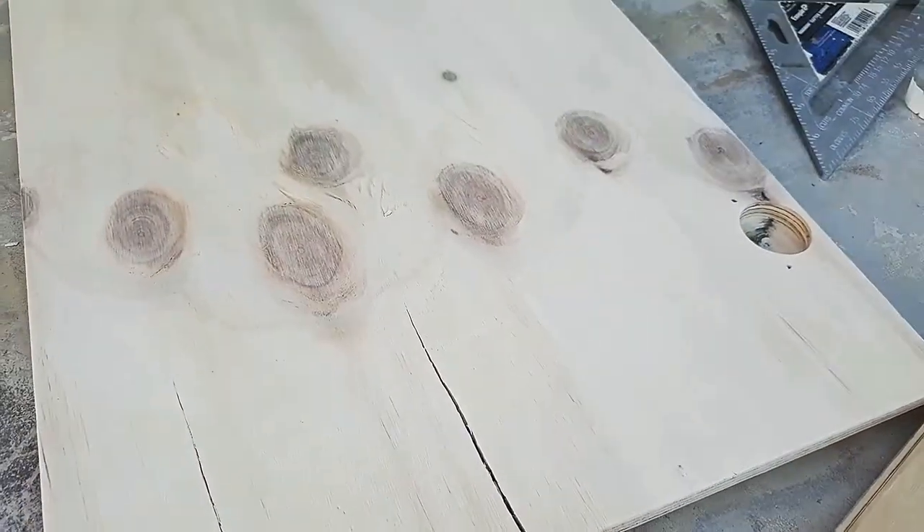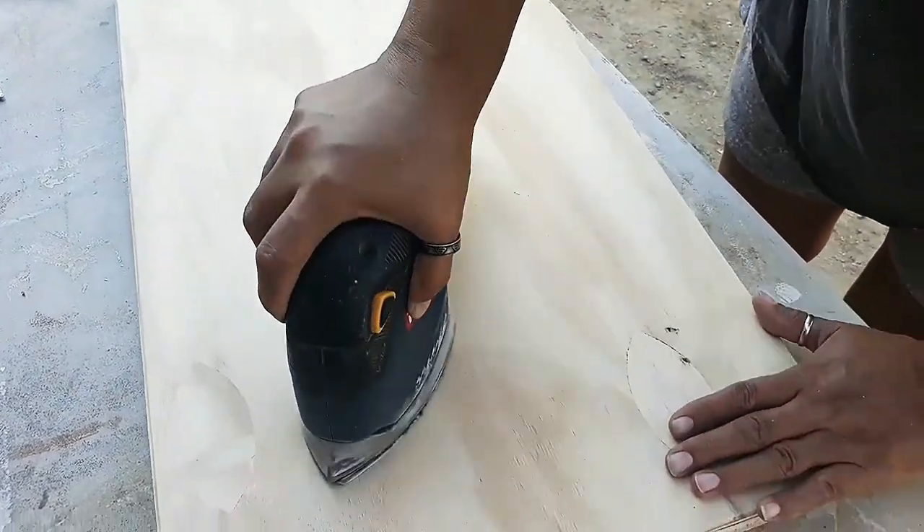Sand it down with 220 grit sandpaper, then a second pass with 320 grit.